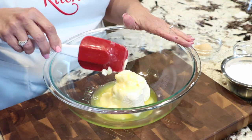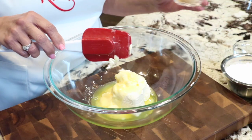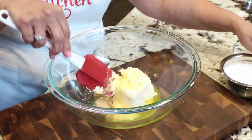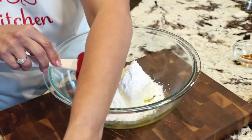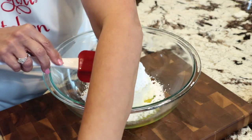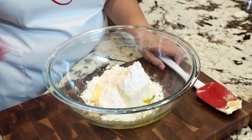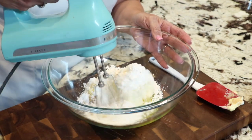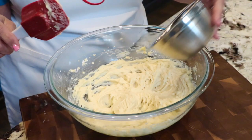In our bowl now we've got an 8-ounce package of cream cheese, a cup of butter, and then we're going to start with our sugars — brown sugar and confectioners sugar, which is the same thing as powdered sugar. We also have vanilla, and we're gonna go ahead and mix this together really good with our mixer before we add our chocolate chips.